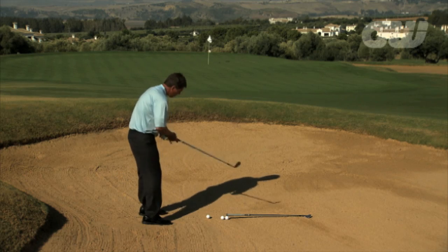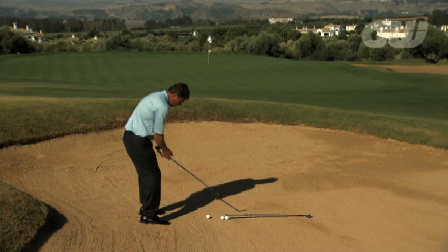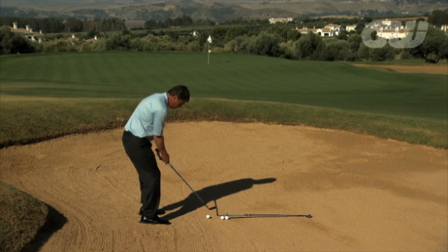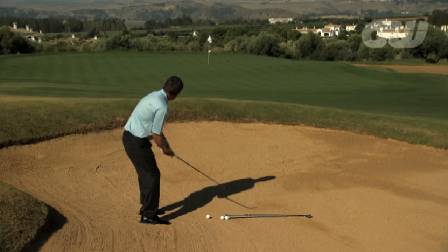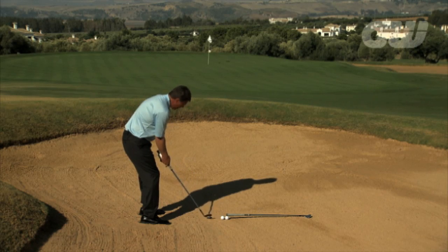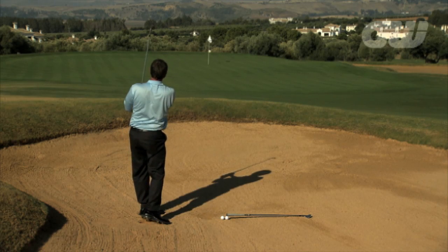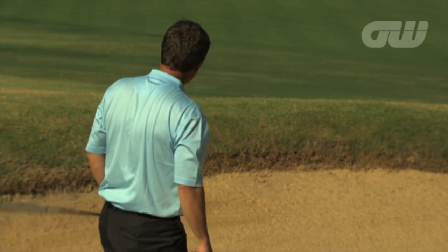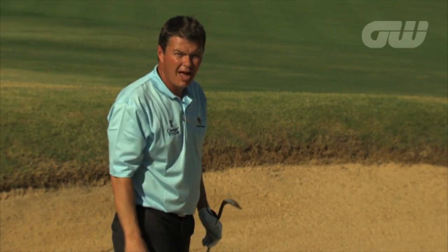Let me show you one and take you through the basic technique. Dig yourself into the sand — a solid base is so important on these shots. This is a 56 degree sand wedge and that's about as far as I can hit this shot. A pretty fair effort there; I get it all the way back to the flag.